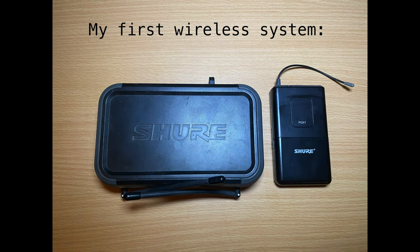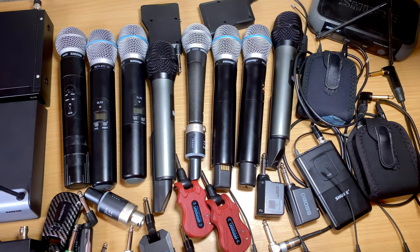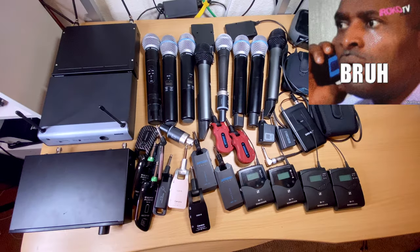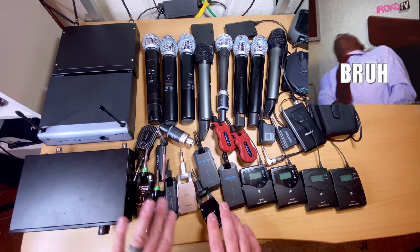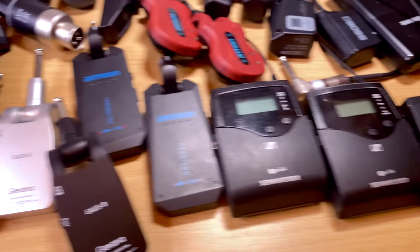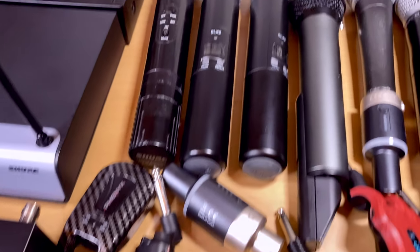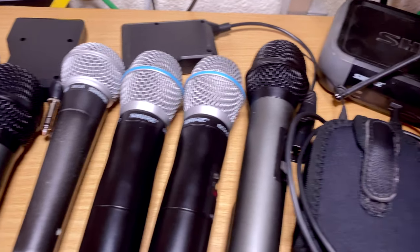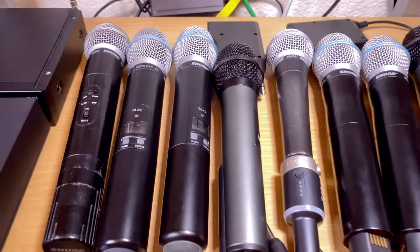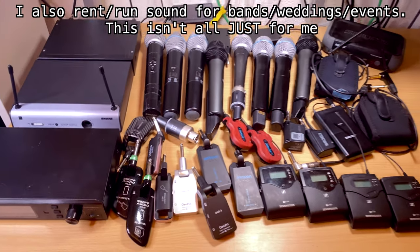I actually bought my first wireless system for guitar about seven years ago and it kind of turned into an obsession. This is really all my wireless, and I even forgot to put a few of them in here. It's turned into a bit of an obsession — I love playing wireless even if I'm playing acoustic sets where I don't move around a lot.